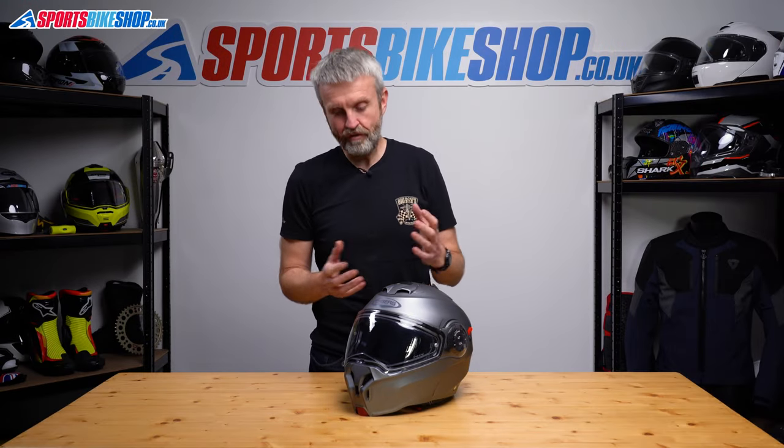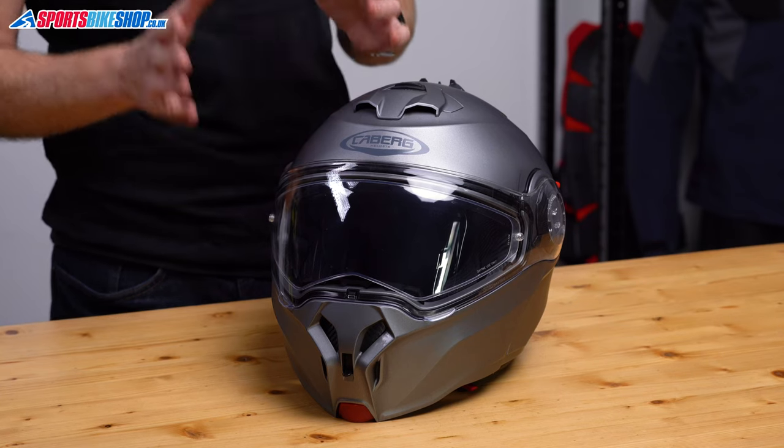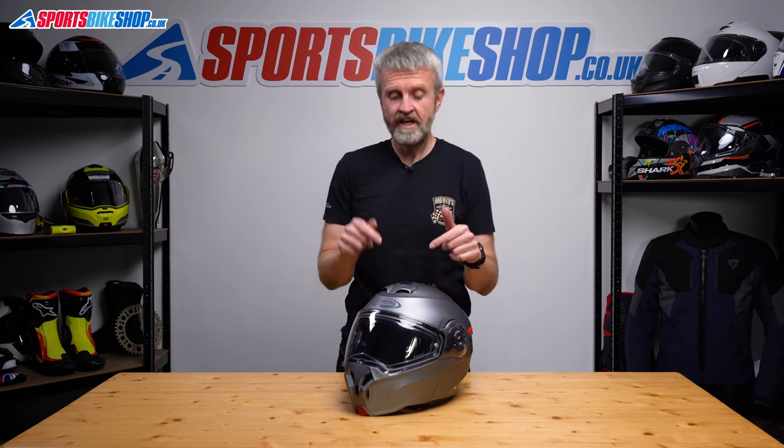This is the Kaberg Duke Evo — it's an upgraded version of Kaberg's very popular Duke X, and it's got a different visor mechanism. Let's run through how you remove and refit the outer visor and also the sun visor on this helmet.